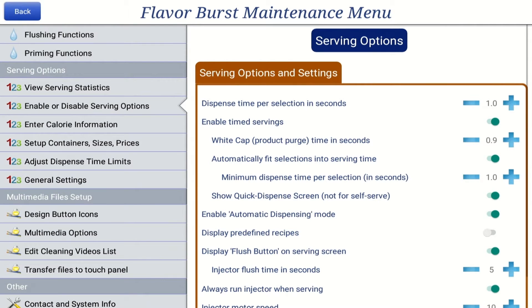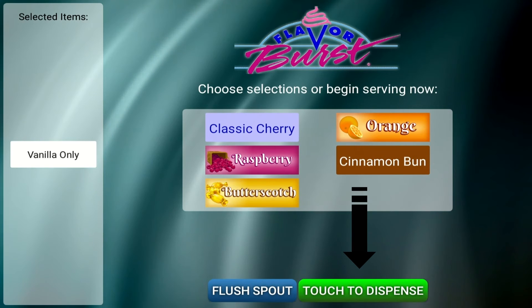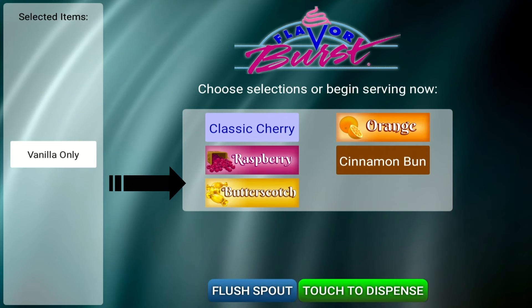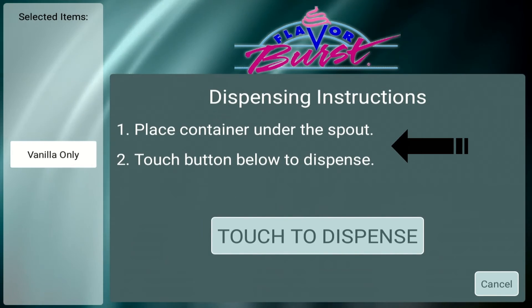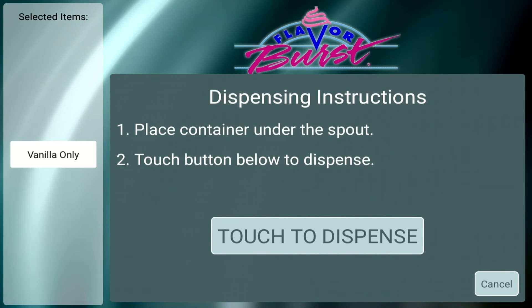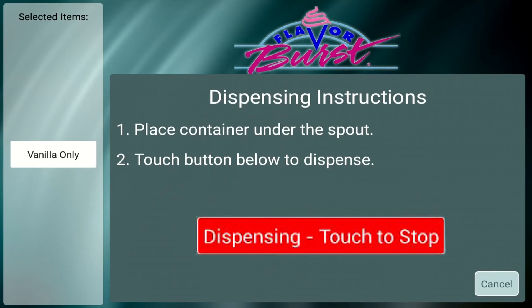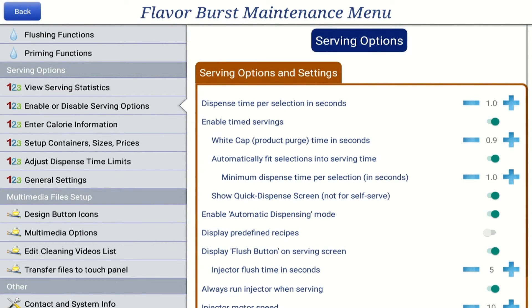The Enable Automatic Dispensing Mode adds a Touch to Dispense button to the main selection screen. This setting is only available for FCB systems with an automatic draw system installed. When this setting is enabled, the operator selects their desired flavor or flavors, then presses the Touch to Dispense button. The screen displays instructions on how to draw their serving, and another button is displayed for when they are ready to dispense. The serving will automatically dispense until the Stop button is pressed or the serving size is reached. To turn on Enable Automatic Dispensing Mode, press the blue bar to On.